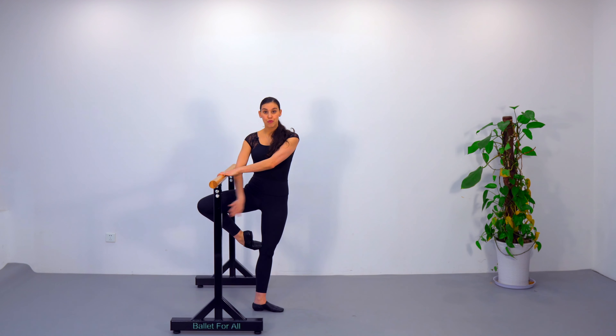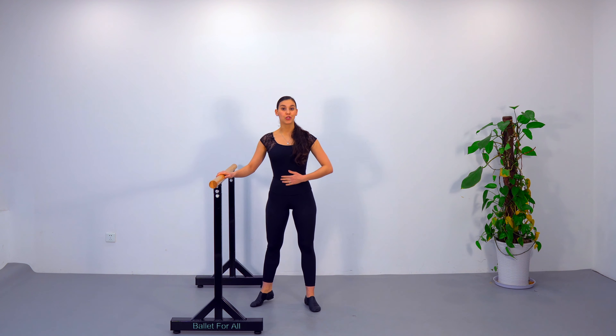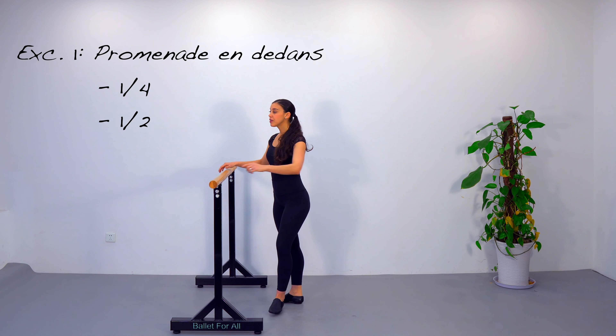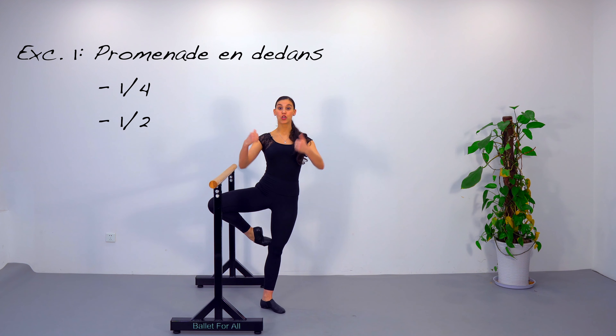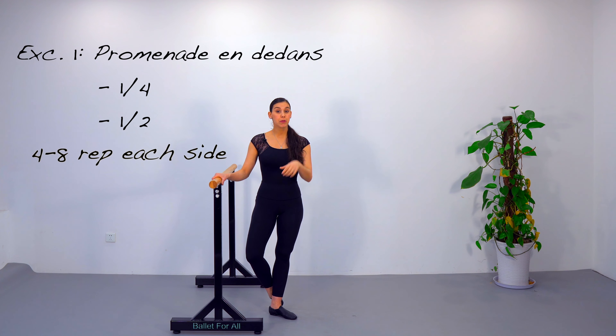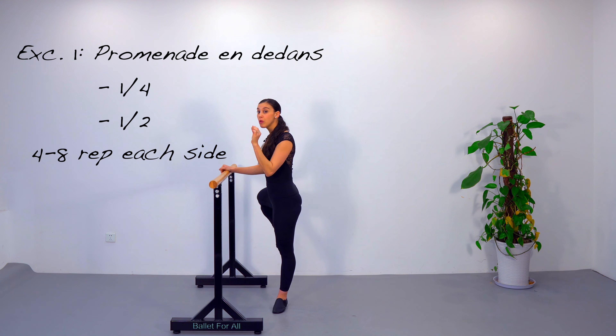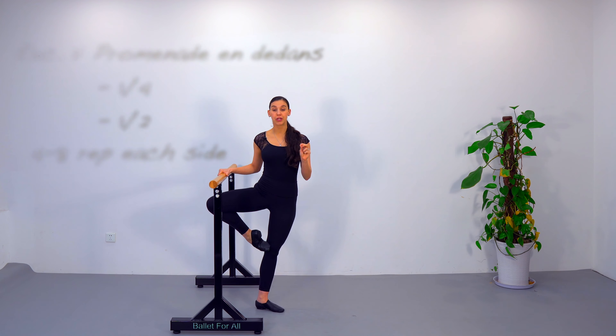Facing the barre, two hands on the barre, fifth position, right or left leg in front — it doesn't matter. We are going to do passé with the back leg. Now we are going to work quarters of promenade away from the barre. In the promenade, we are going to end sideways to the barre, but you're not going to stop the movement until you ensure that you arrive at a great turnout, and your retiré passé is in a good turnout as well.